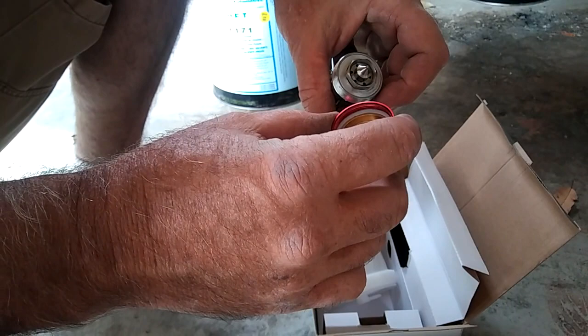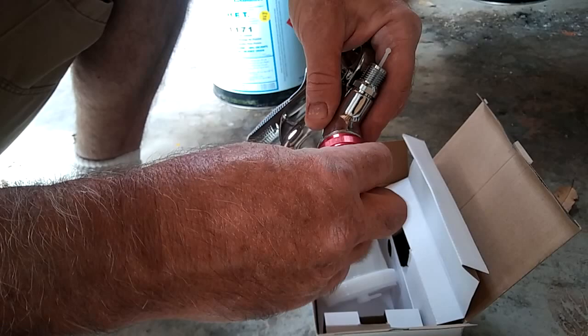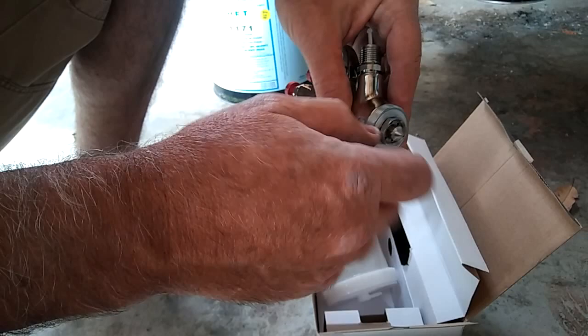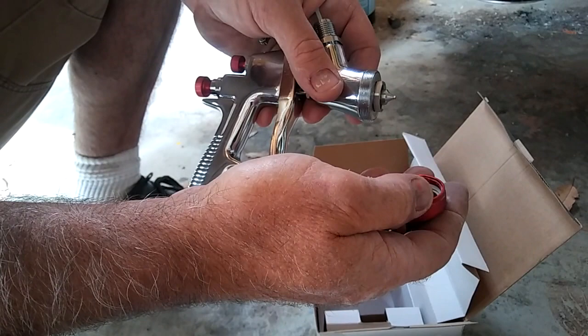The threads are a little bit fine, which is kind of a drag. I prefer them not to be so fine because junk gets in them and causes it to be difficult to remove. But the cool thing is it has a wrench setup versus that funky proprietary tool that some of them have. And there's no tapered-on-tapered fit, which is a really important thing when you look at a spray gun.